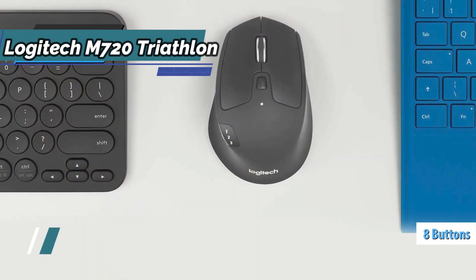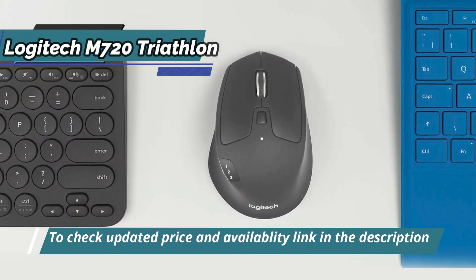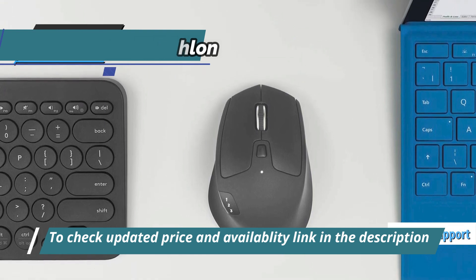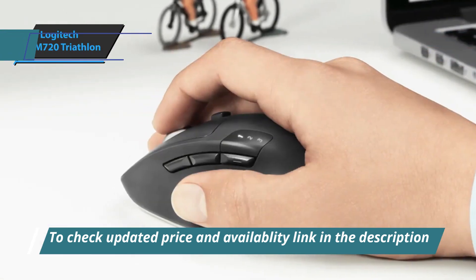It has eight buttons that fit perfectly into the mouse without disturbing the design. What we liked most about the design is the thumb support that makes it quite comfortable for long hours of use, and the build finish that works well with most setup styles.